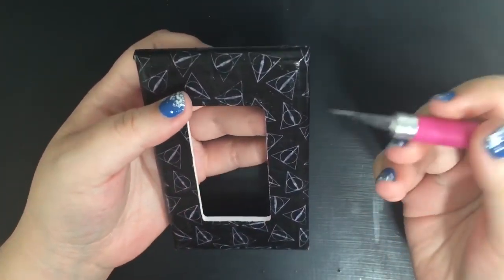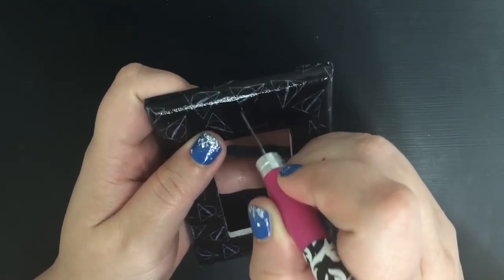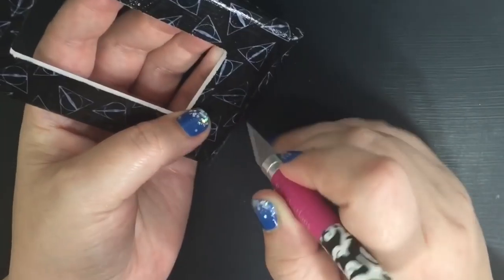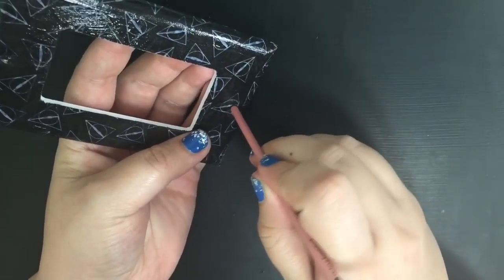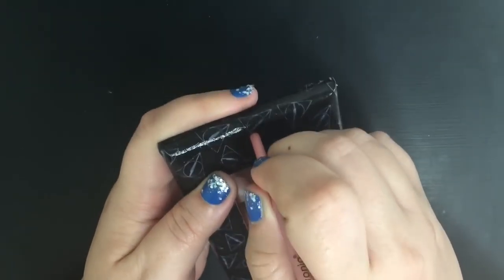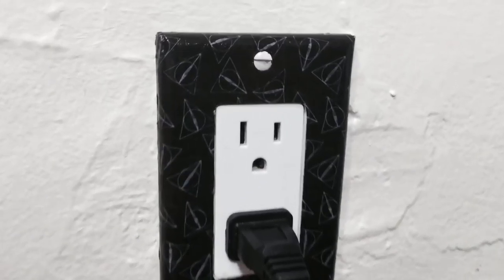So once you're done Mod Podging and drying and whatnot, take your exacto knife and do a little X in the little holes where the nails are supposed to go. Then take a brush and kind of poke it in — and yeah, that's it!